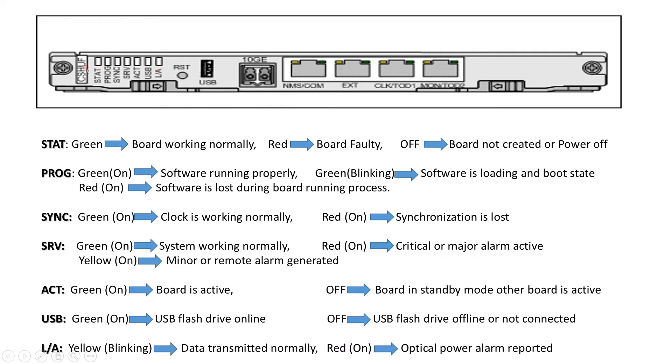Let's discuss LED identification on the CSHU card. The STATE LED: green means the board is working normally; red means the board is faulty, not created, or powered off. The PROGRAM LED: green means software is running properly; green blinking means software is loading in boot state; red means software was lost during the board running process. The SYNC LED is related to clock: green means clock is working normally; red means synchronization is lost.